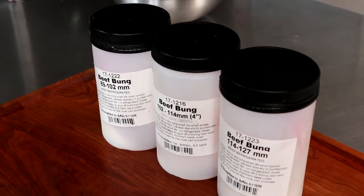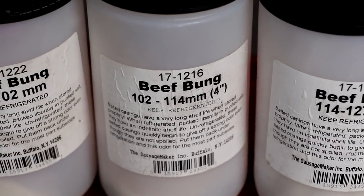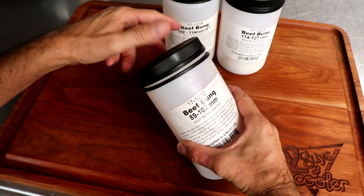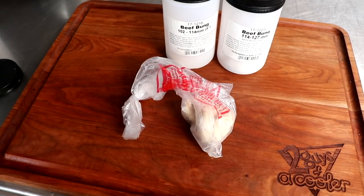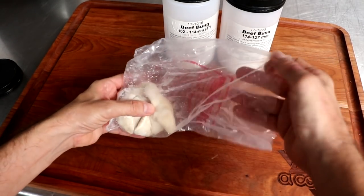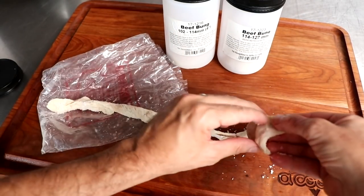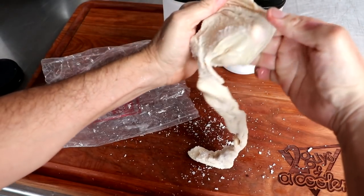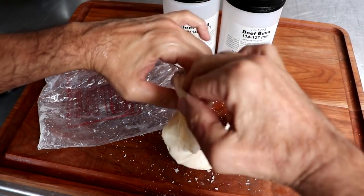The last type I'll show you is the beef bung, which is the appendix of the cow. We've got three sizes — 89 millimeter all the way up to 127 millimeter. The beef bung looks like a sock: opened at one end, closed on the other. You get one beef bung per order. It's generally used for large-diameter sausages like Lebanon bologna, or you can stuff whole muscles inside for whole-muscle dry curing. It expands quite a bit, making it great for large-format sausages.